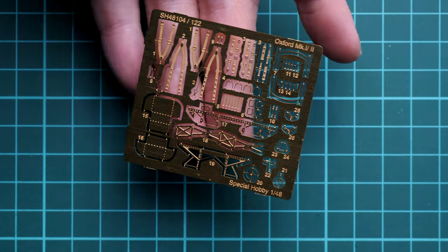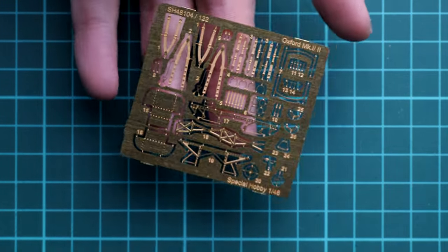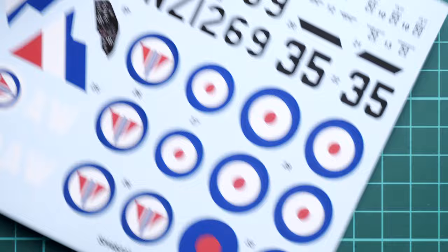Next we continue with the unpainted photo-etched fret. We get a lot of parts for the cockpit, which is a really good thing to get as a standard out-of-the-box bonus. It will definitely improve the overall look of your aircraft model.